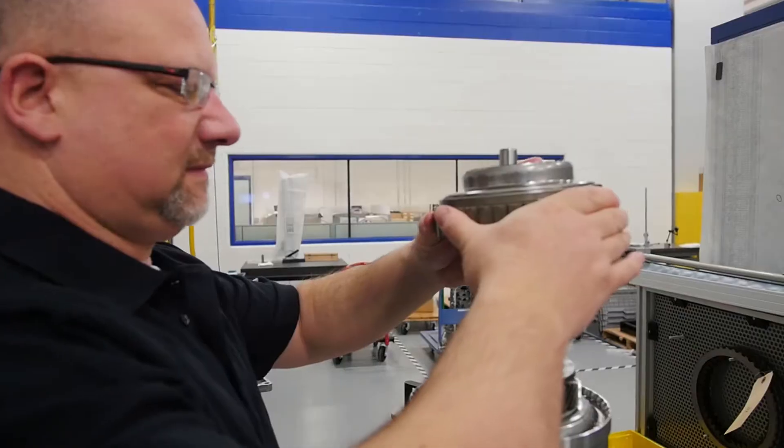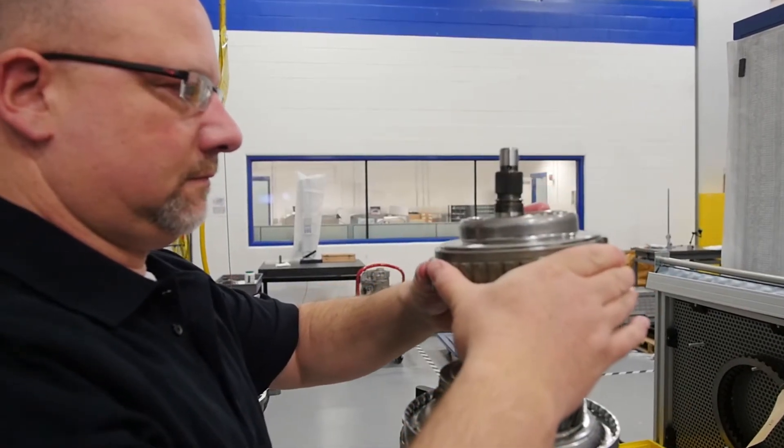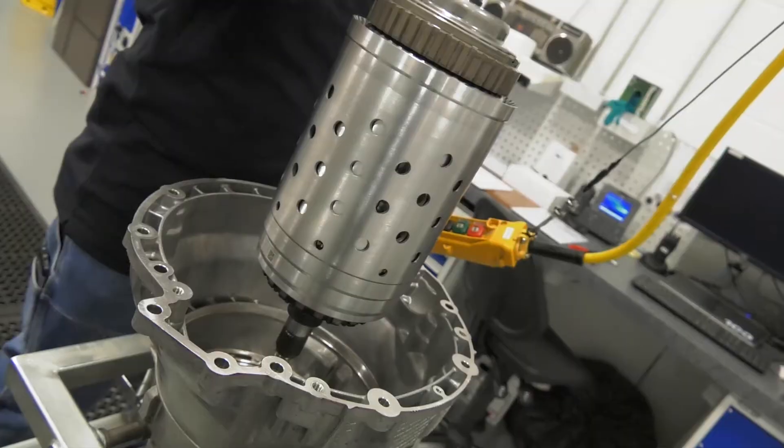We then go on to reassembling it. We first reassemble the tower and then lift the tower and set it inside the transmission housing.